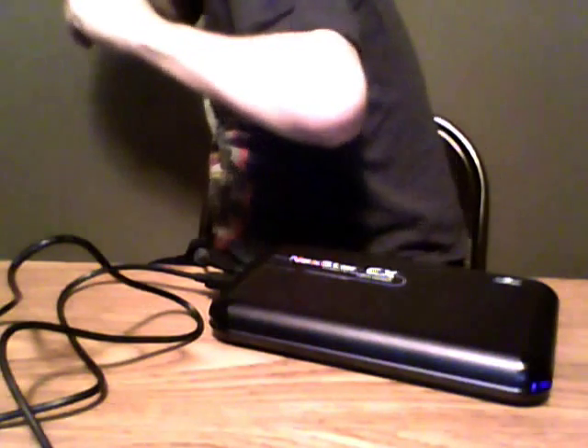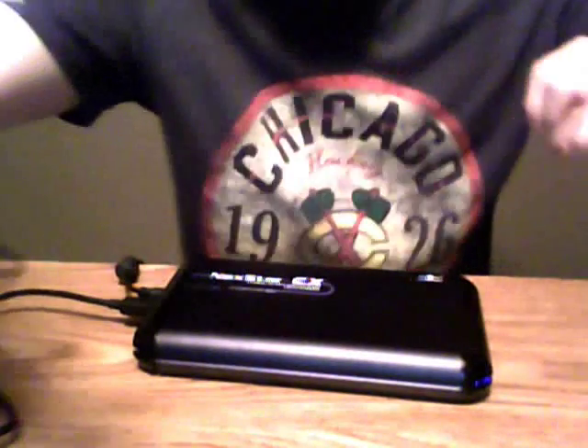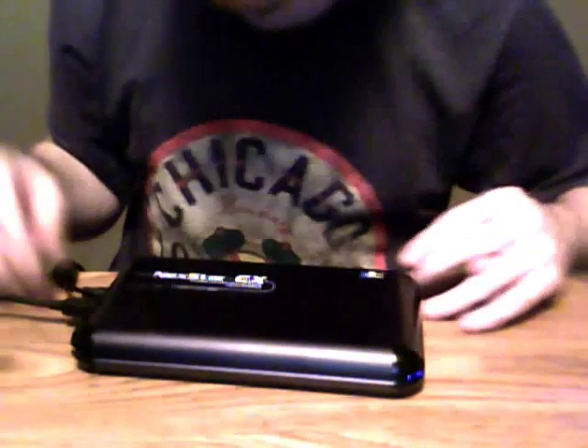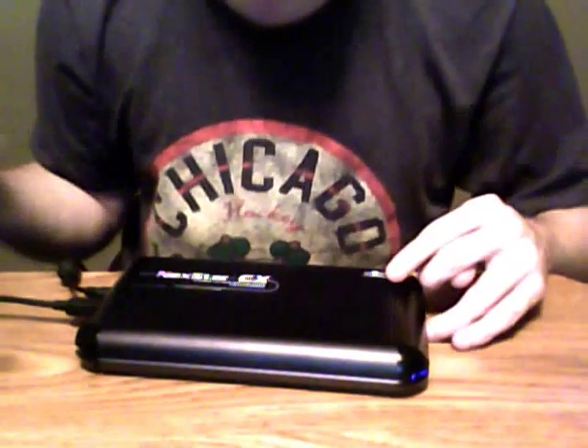Let me show you the indicator light. Go ahead and plug it in. You should be able to see the blue indicator light on the unit. Then once you plug in the USB to your computer, you'll hear the ping from Windows and it should recognize the drive and work properly.